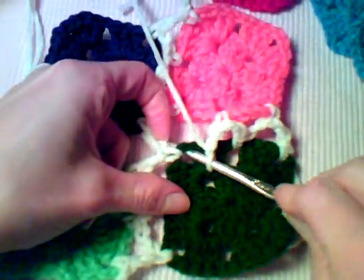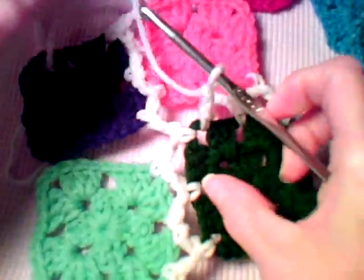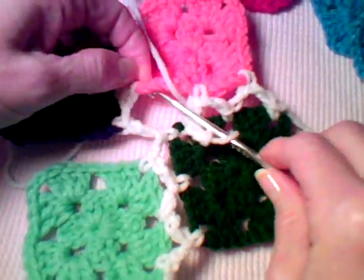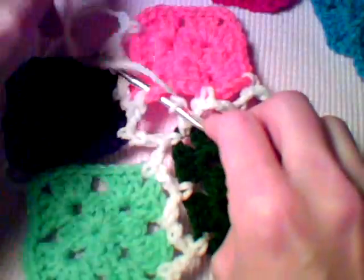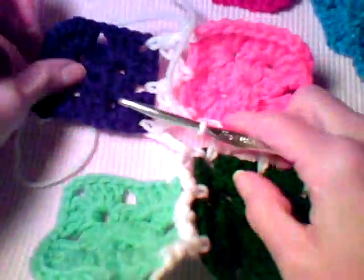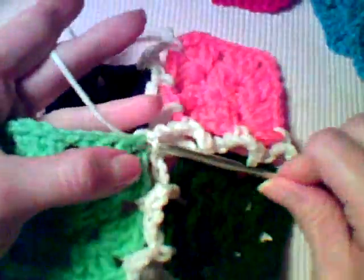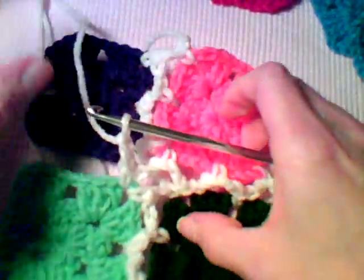All the way across the row, when you get to the corners, you're going to work into that corner again with a single crochet, same on the opposite square. Then you're going to make your two chains — and this is going to actually criss-cross your chain stitches at that particular point.